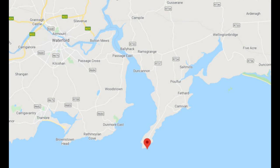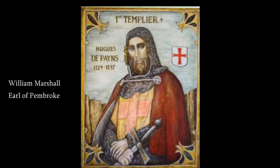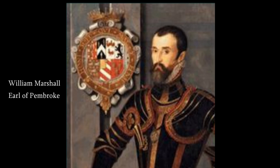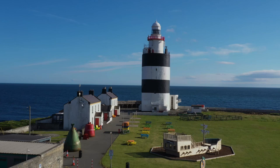Hookhead Lighthouse stands at the eastern entrance to Waterford Harbour where the three sister rivers — the Suir, the Nore and the Barrow — flow into the sea. The existing tower was built in 1172 by Strongbow's son-in-law William Marshall, Earl of Pembroke, although it is thought that there may have been a beacon there stretching right back to the 5th century.